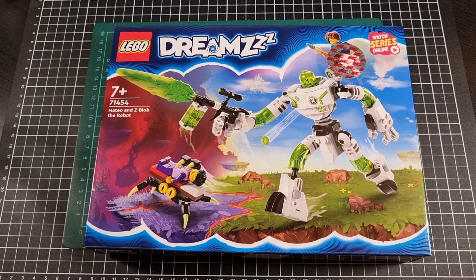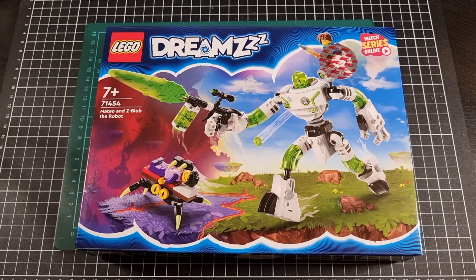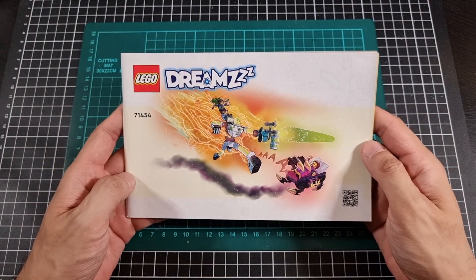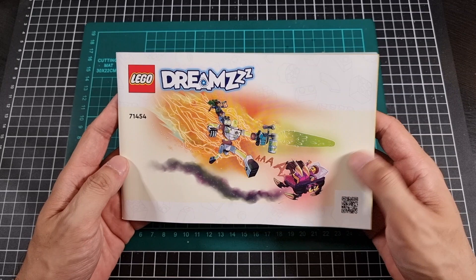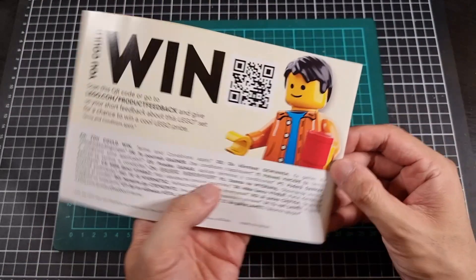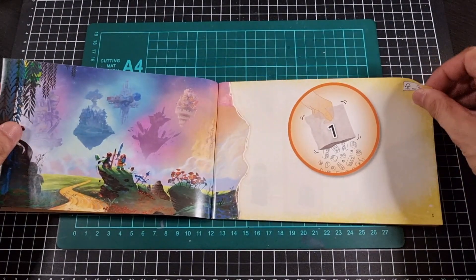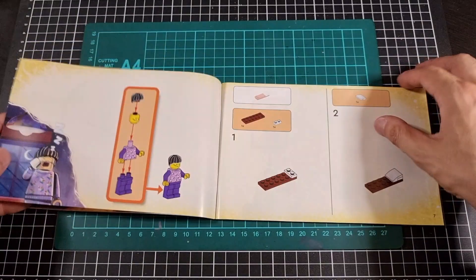Time to open the box. I did notice the thumb tabs, which is unfortunate. We're going to have a look at the manual ever so quickly and the number of included bags. With everything out of the box: front of the manual, we do have an included sticker sheet and three bags, which is pretty good for this particular set and its price point. Standard product feedback on the back. Surprisingly, this manual actually has a decent feel to it. Bag number one — looks like we'll have some illustrations throughout, which is very nice.